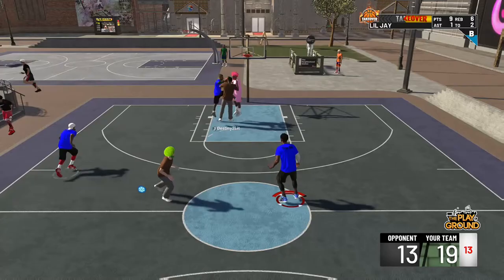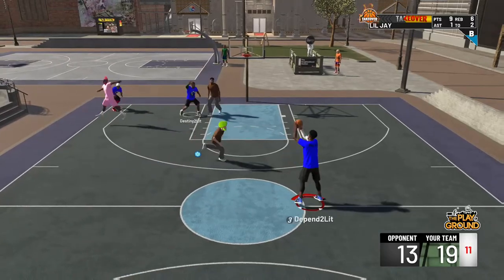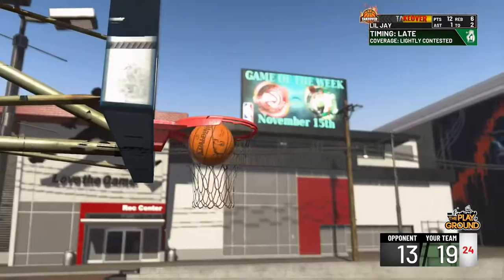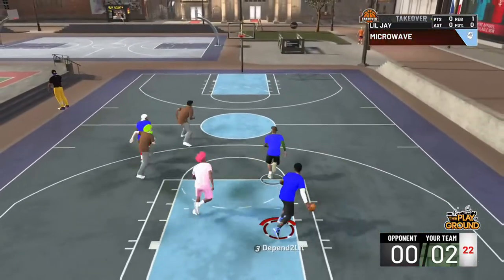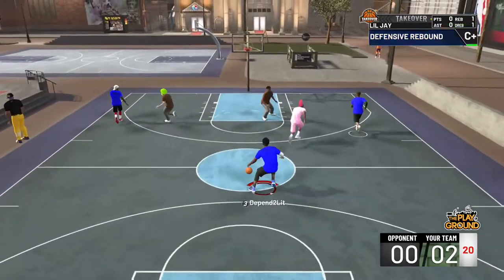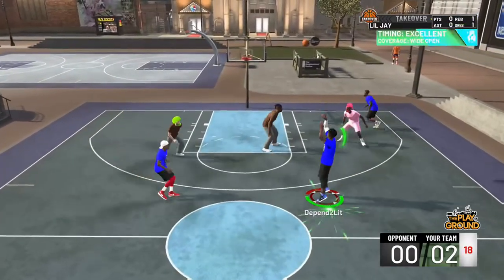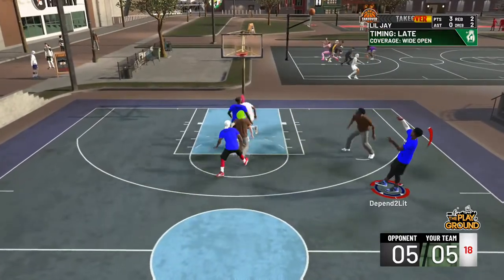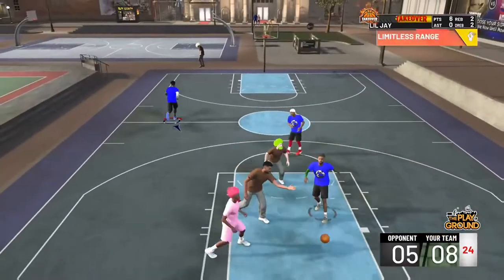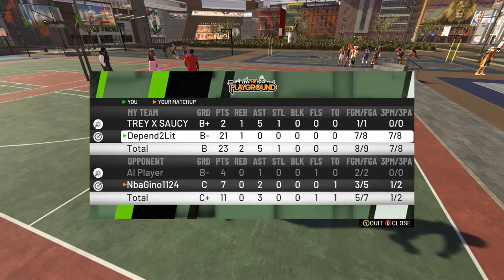This jump shot is mad slow — that's one con right there. You gotta be wide open and hit that jump shot. I'm getting a lot of whites, but the good thing is it pulls you into your greens. The only reason I'm getting whites is because I'm trying to get it off in time before my defender comes and contests it, because it's easy for defenders to run up and press — boom, I'm getting blocked. That's how slow the jump shot is.